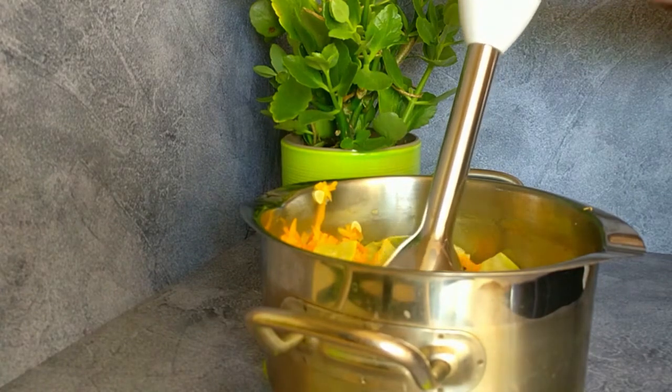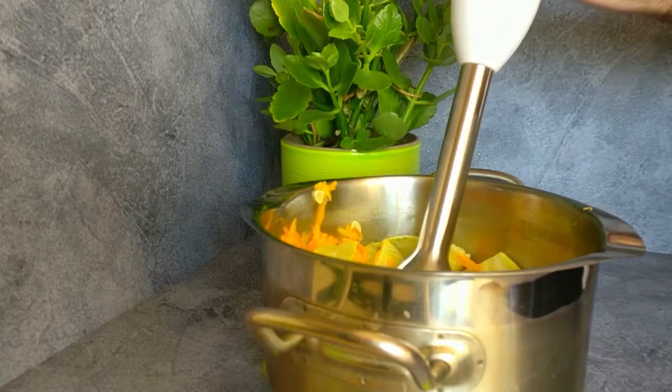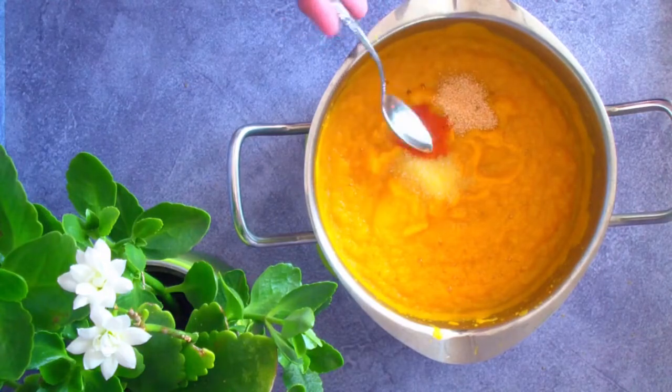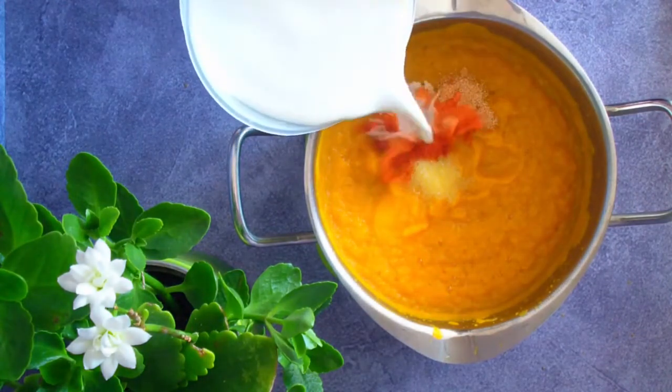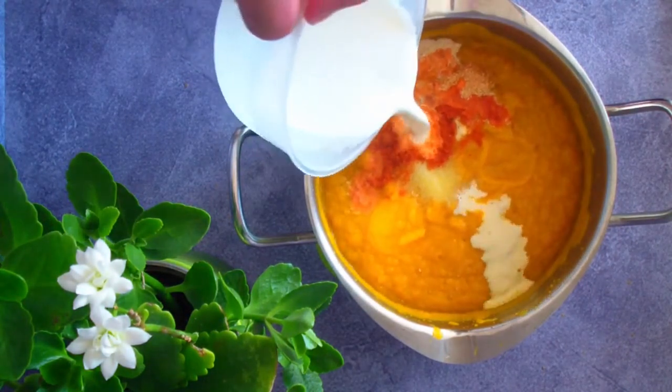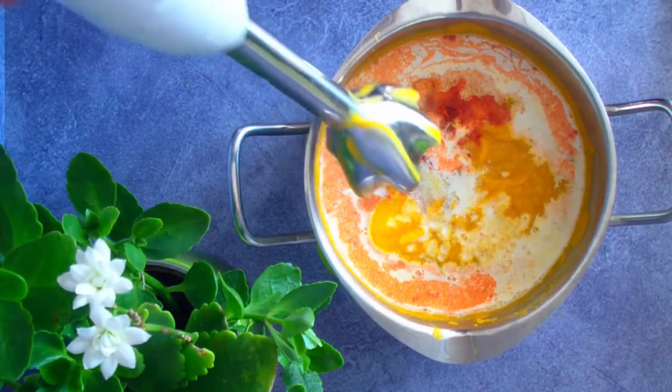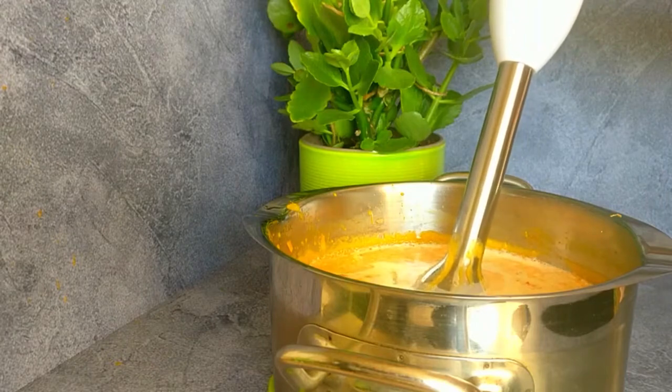I grind all the vegetables with a hand blender until we get this consistency. I'm gonna season it with some salt, dried garlic, paprika, and cream. The fat content of the cream can be any — I have 10%. Cream in this soup is a must; it gives an amazing creamy taste.